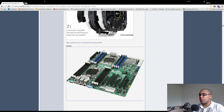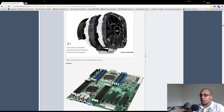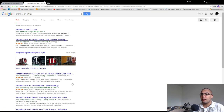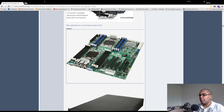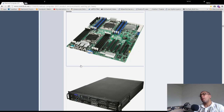If it doesn't perform significantly better than its competition like the NH D15 or Phanteks PH-TC14PE — which is their large cooler and supports three fans — it's going to kind of get lost on the shelves unless you're a huge Cryorig fan.